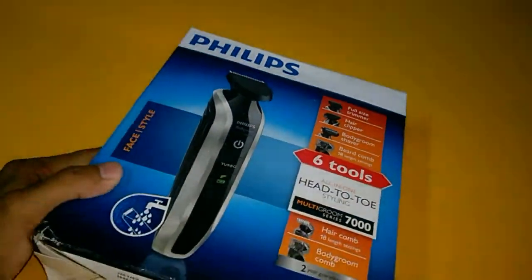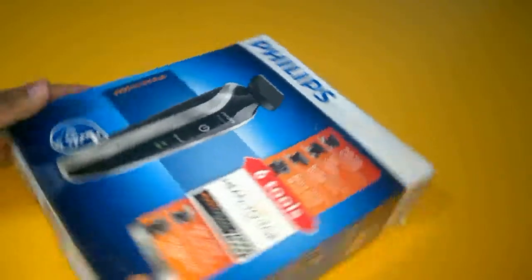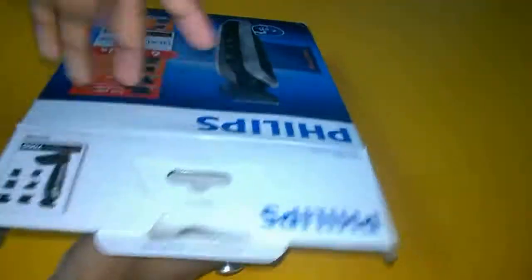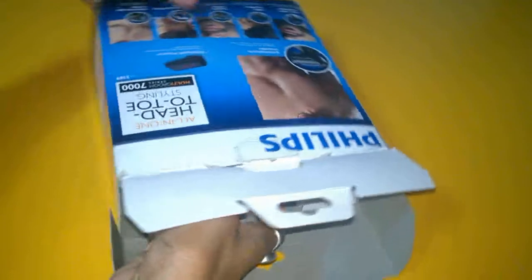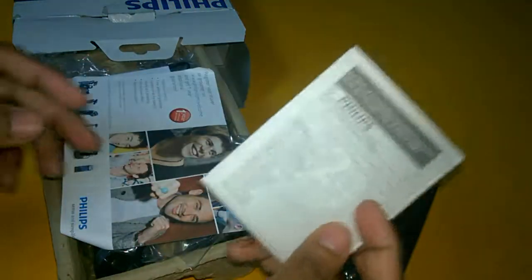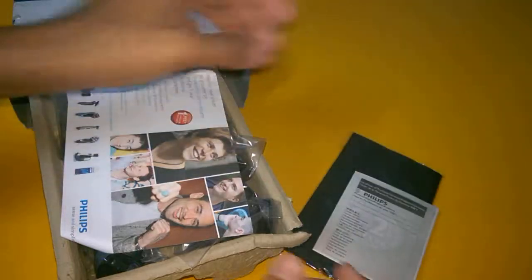This one is a little more compact and value for money. Without further delay, I will show you the box contents — what I actually get in the box. I will open the box now. Here is the pouch, and here is the warranty card — two years, but after registration you will get an extended one year warranty.